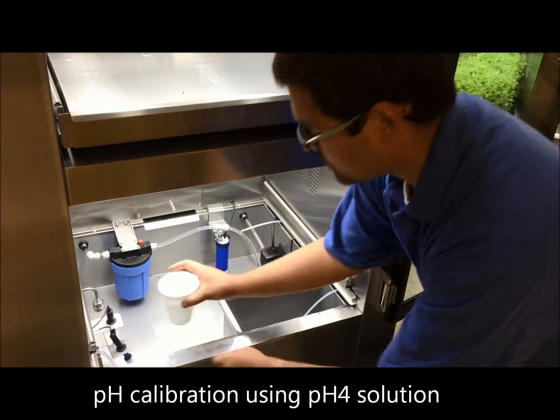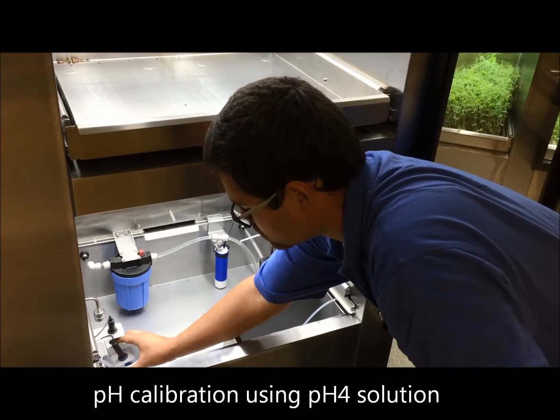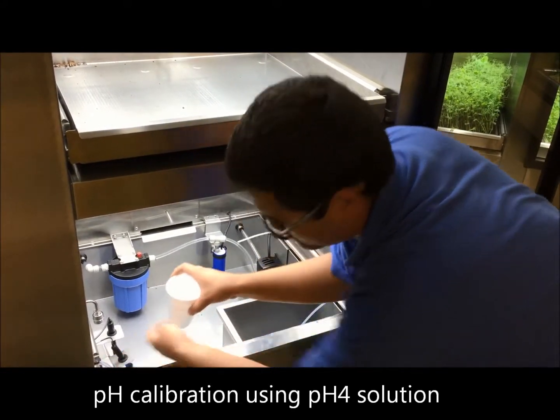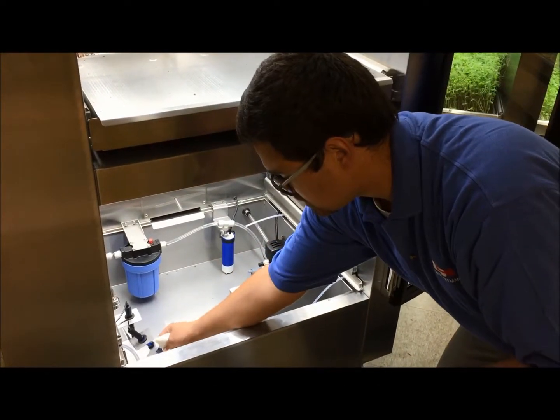With a cup of water, place the probe into the cup and swish for about a minute. Once you've swished, remove the cup of water and with a dry paper towel, clean the bottom of the probe.